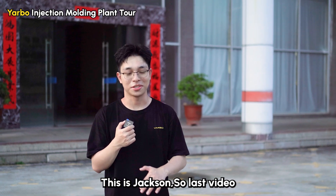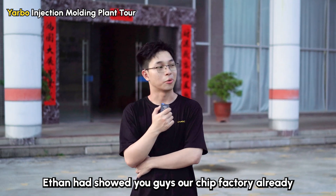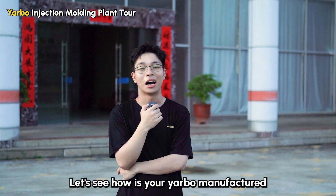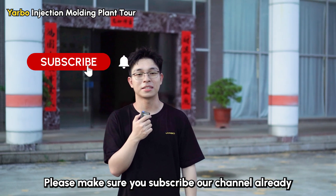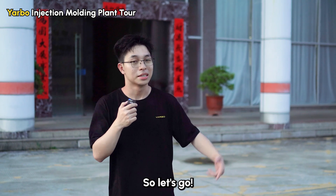All right guys, welcome to our channel. This is Jackson. In the last video, Ethan showed you guys our cheap factory. Today we are in the Yarbo injection molding plant to see how Yarbo is being manufactured. If you enjoyed our factory tour video, please make sure you subscribe to our channel so you won't miss any news about Yarbo.